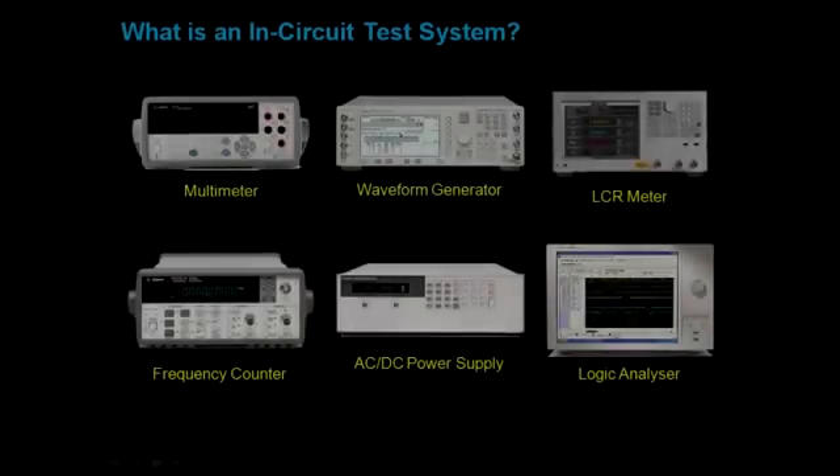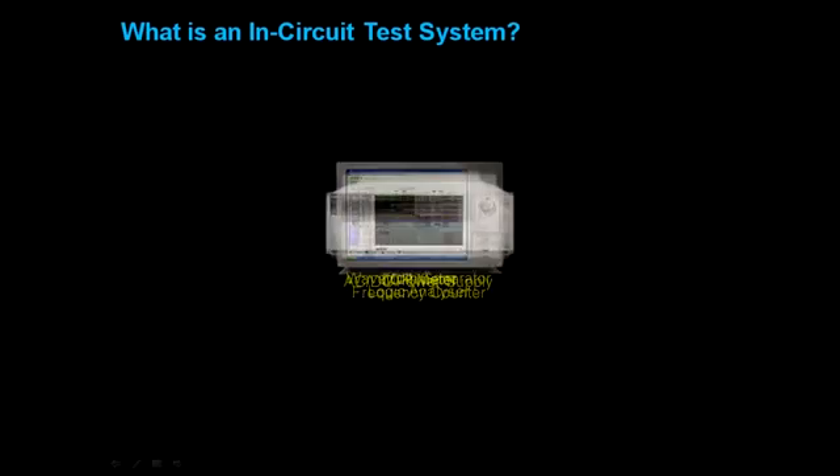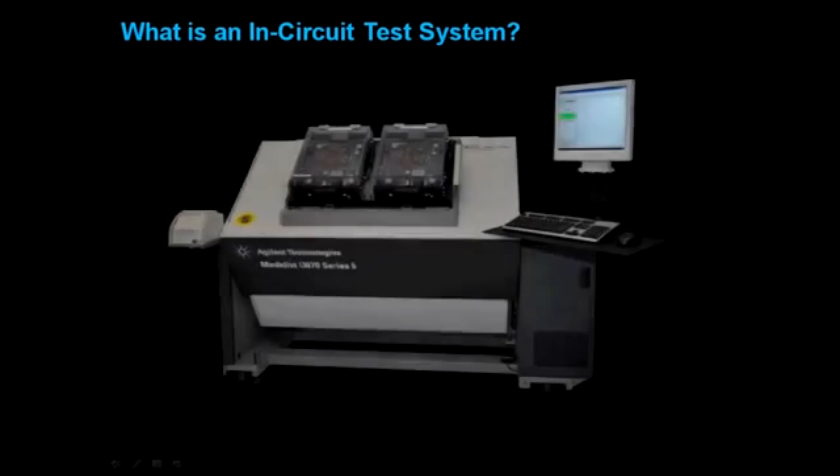What is an in-circuit test system? It is many instruments built together into one large test system.